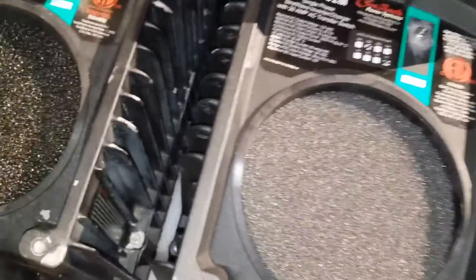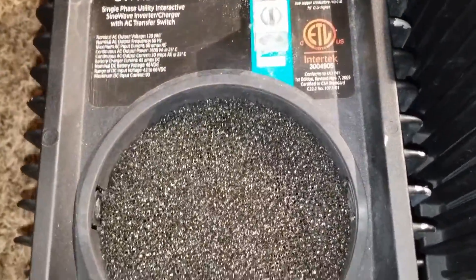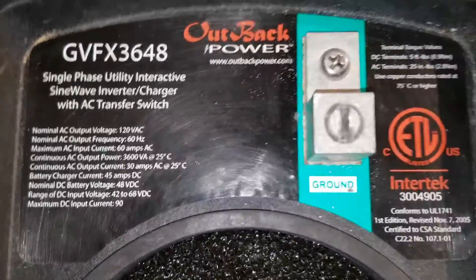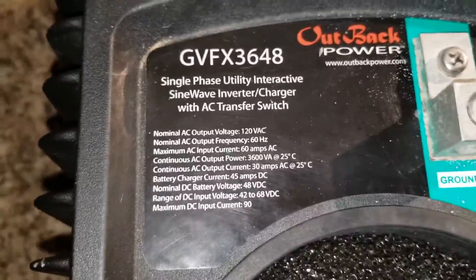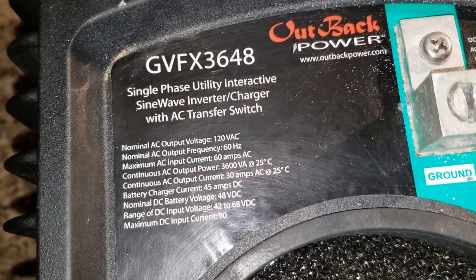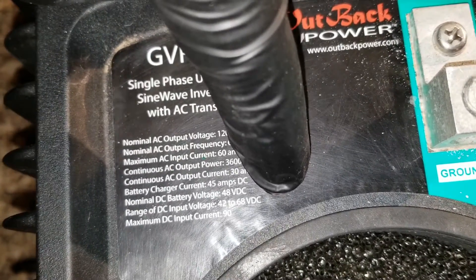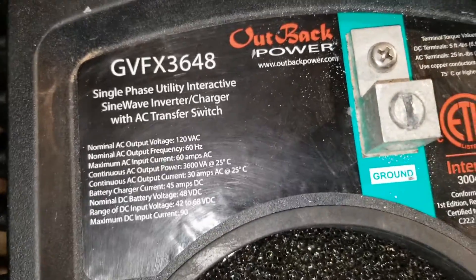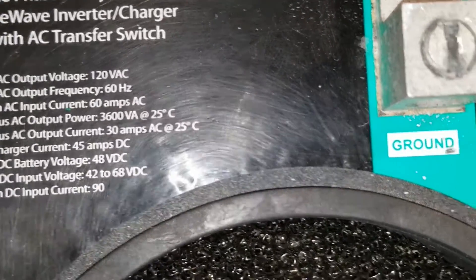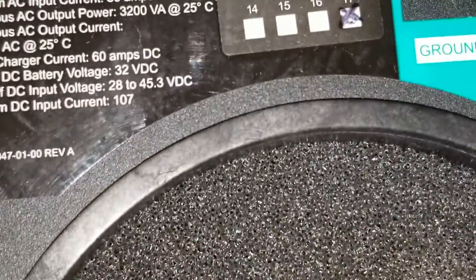I have the sealed version which is the M - the marine version. This is an older one as well - the VFX 3648. Looking at the specs, this one can go from 42 to 68 volts - you can take up to 68 volts input. I really like inverters with a wide input range - you can see that 68 volt range right there.